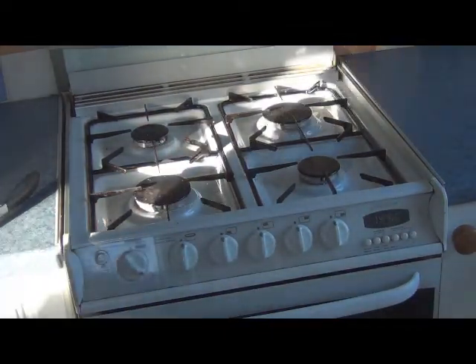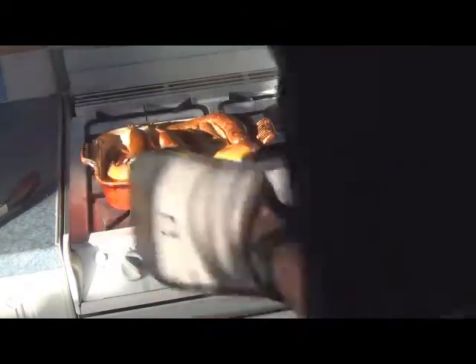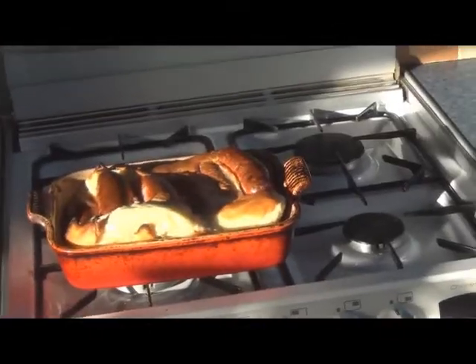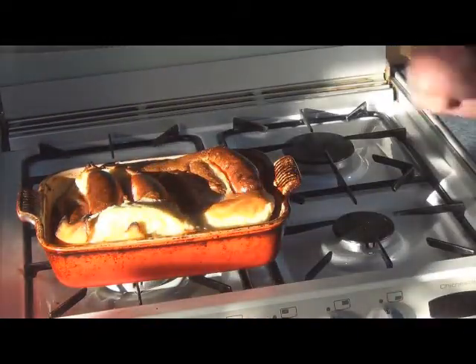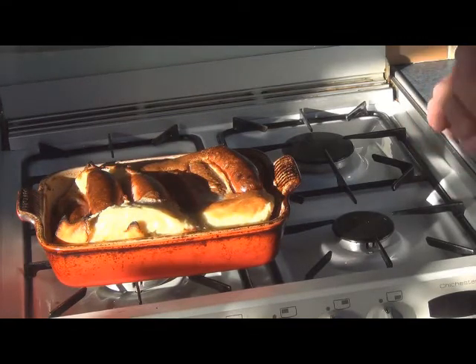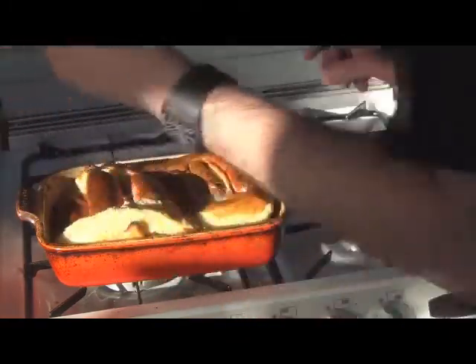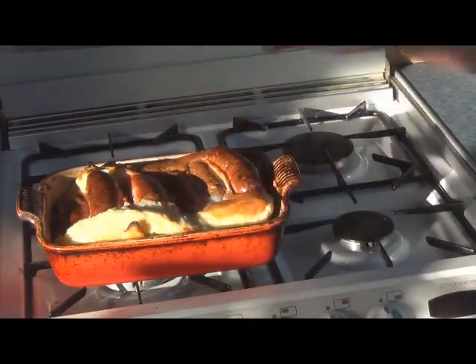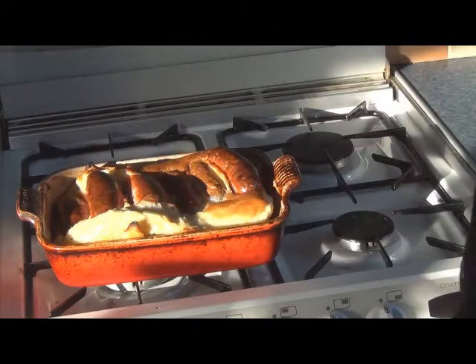Moment of truth — it's been in 25 minutes, let's see how it looks. Woah! I think that is what you call spectacular. Look at that — look at the rise! That needs to be served immediately with some broccoli and some gravy. You're hearing this right — that's going to get served up.